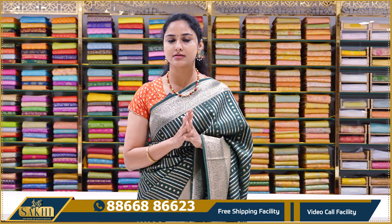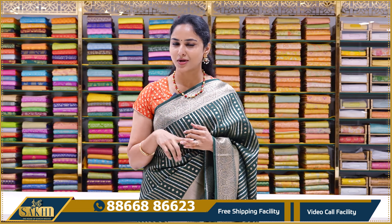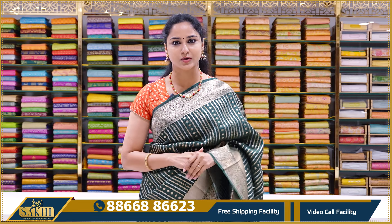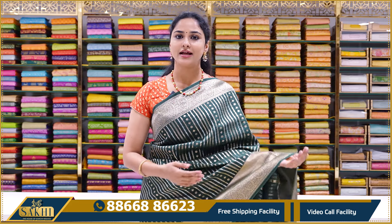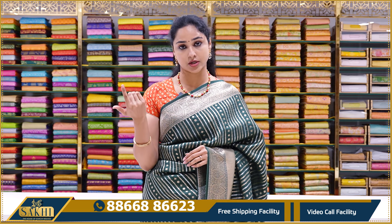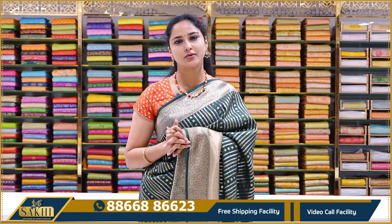We also have good pattern and color combinations. In this special season, this is the right chance to have Banaras sarees. We will have a full stock Banaras series. There are a lot of Banaras sarees available.